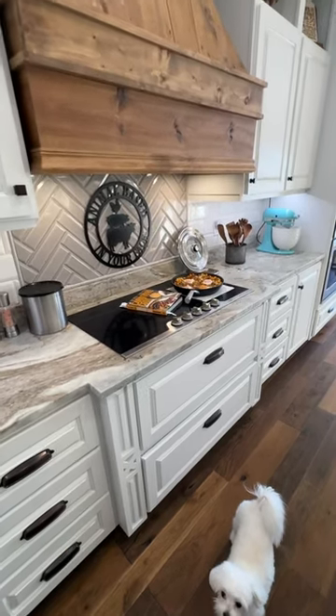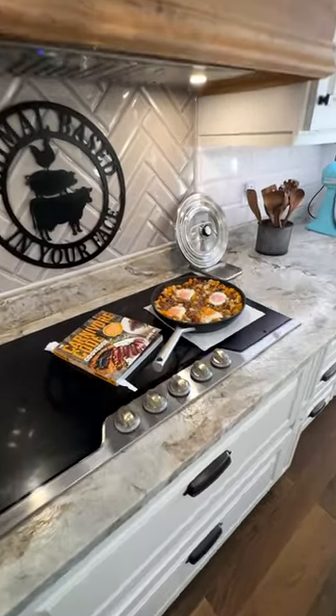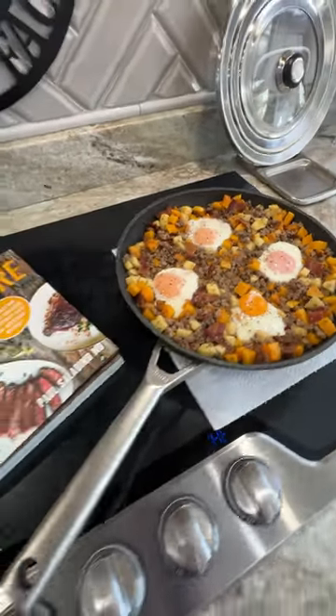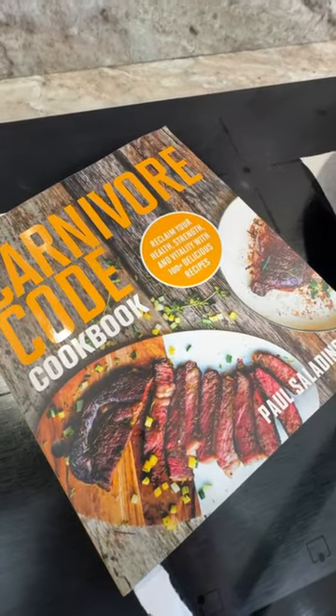Today on Animal Based In Your Face, we are cooking up a fall skillet hash loaded with flavor and lots of yummy ingredients. This recipe is from The Carnivore Code Cookbook by Dr. Paul Saladino.